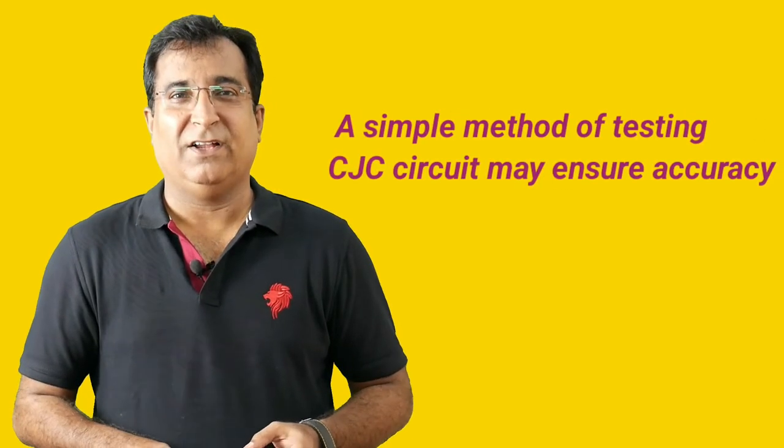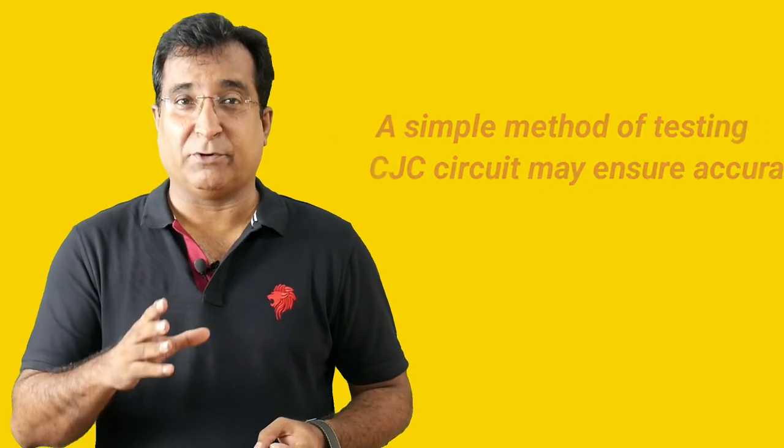Have you tried to check if the cold junction compensation circuit is working or not? Here is a very simple method. Take out the thermocouple from the process connection if the process permits, or arrange a spare thermocouple of the same type, and connect it near the transmitter in ambient temperature — not in open air. If the transmitter shows ambient temperature, then CJC is working well. If the transmitter shows 0 degrees centigrade, then CJC is not working. Because the thermocouple and cold junction are at the same temperature, the temperature difference is 0, so the reading shows 0.